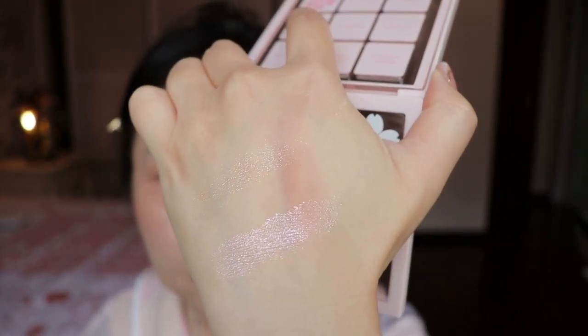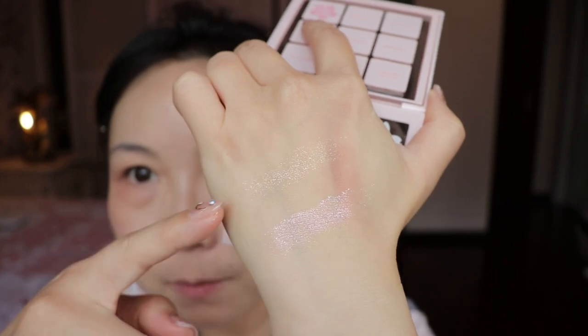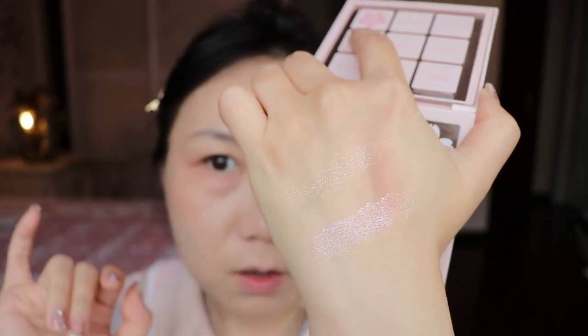You can do eyeliner and I'll show you afterwards. If you like a little bit of bling, you can also add some glitter on there. Both glitters in this palette are really, really pretty — very good quality. This one in particular is a very light base color but it has a beautiful sparkle dust on there.